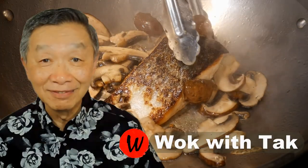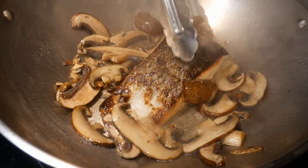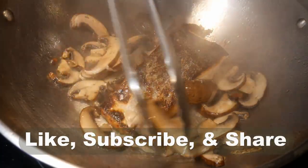Hello, this is Tak Chung from Walk with Tak. Welcome to my YouTube channel. If you enjoyed this video, please like, subscribe, and share.